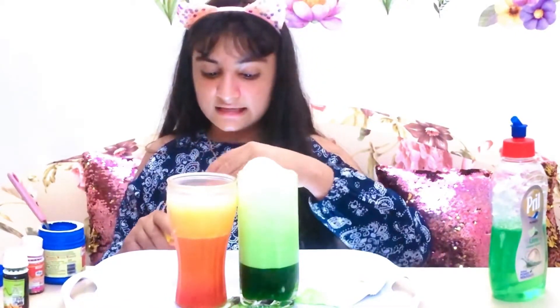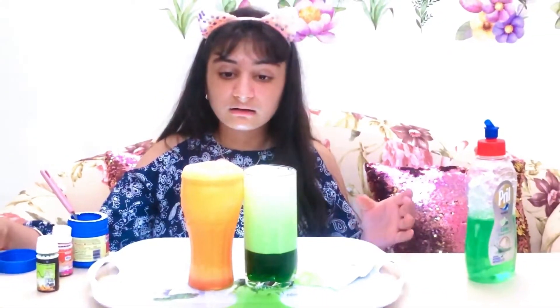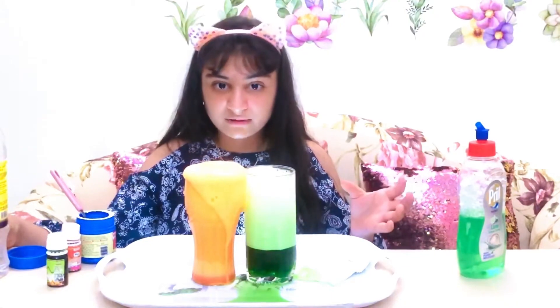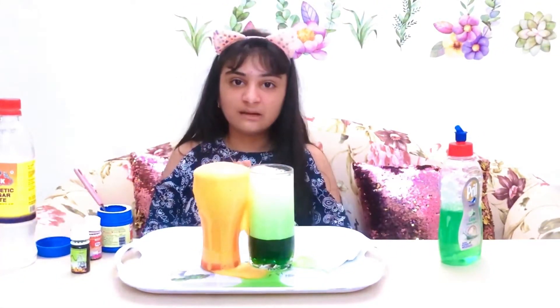As you can see, what was our observation? When I added baking soda to the vinegar, we saw and heard a fizzing sound and a thick froth took place, and it started overflowing. Now we will see what is the conclusion.